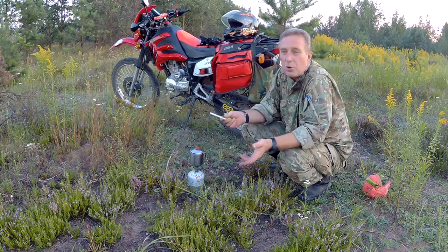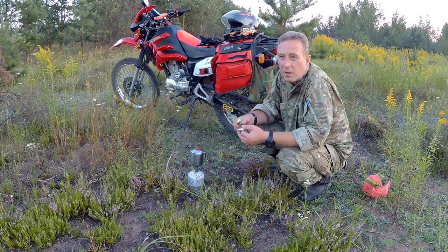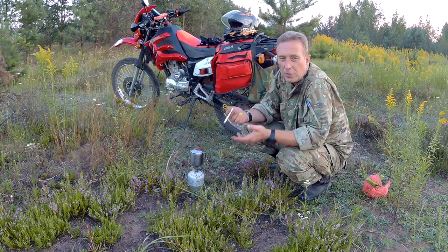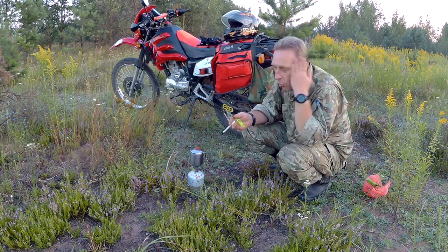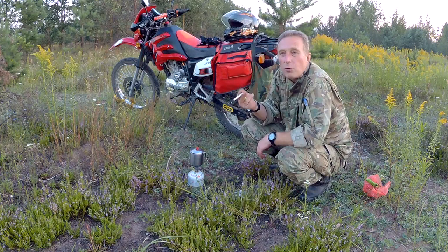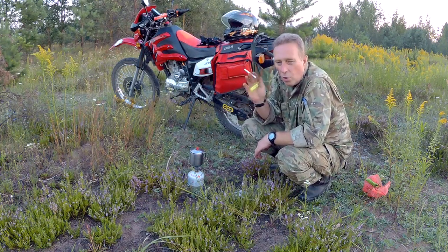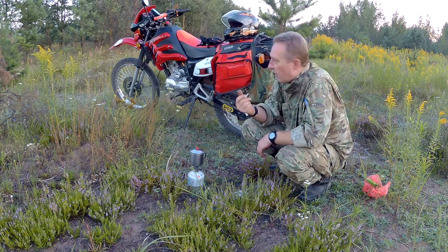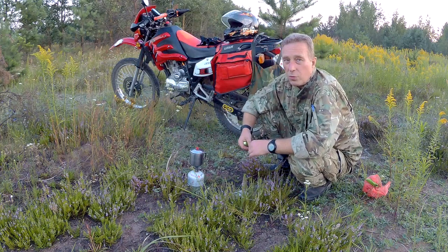Вообще, сейчас у меня появилось ощущение, что здесь есть амортизатор. Именно поэтому я и полез во всю эту бодягу — было подспудное ощущение, что, кроме просевшей пружины, амортизатор вообще не работает. Сейчас я понимаю, что он работает — может быть, не лучшим образом, бывает и лучше, но работает корректно.